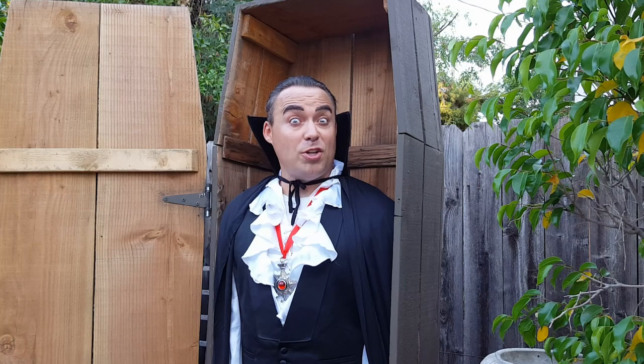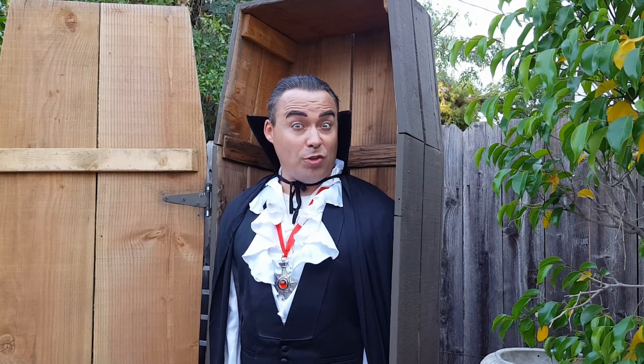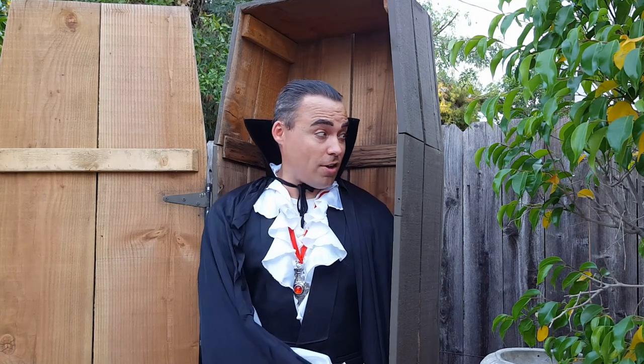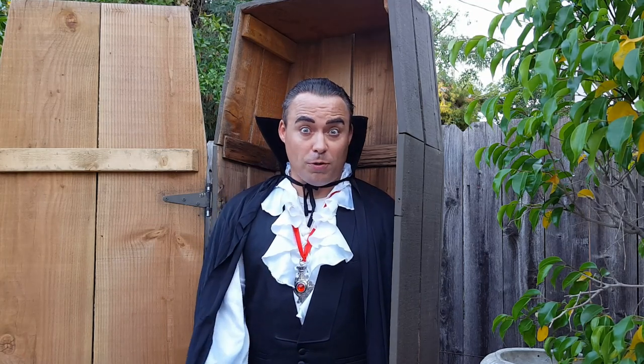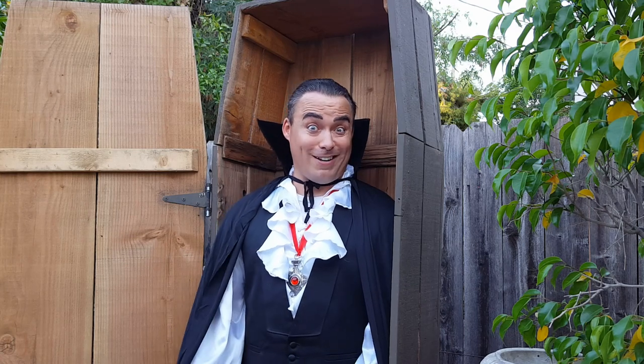Hello there. I bid you welcome, children of the night. I've been doing a lot of thinking inside this coffin — thinking it would be nice to have a coffin with shelves, for storing my knickknacks and things.